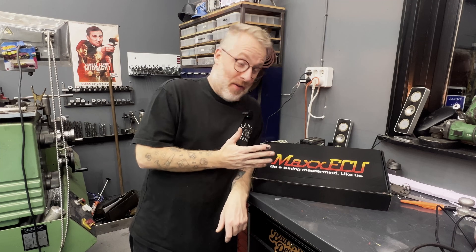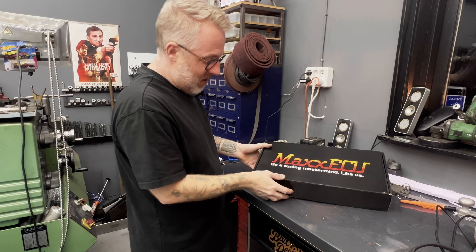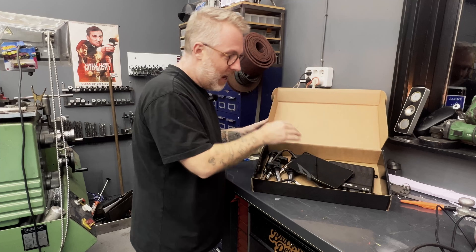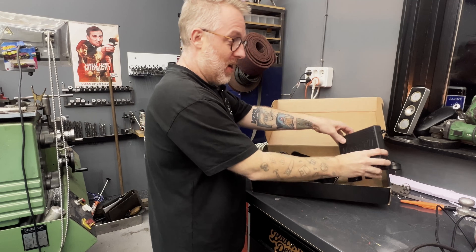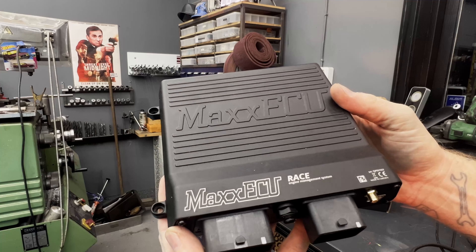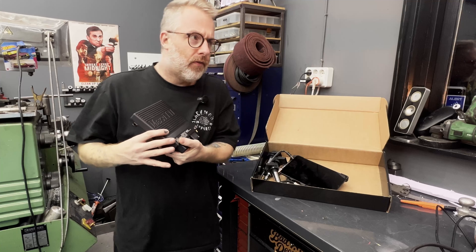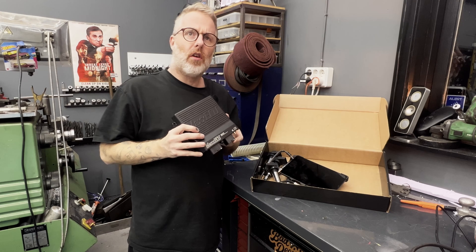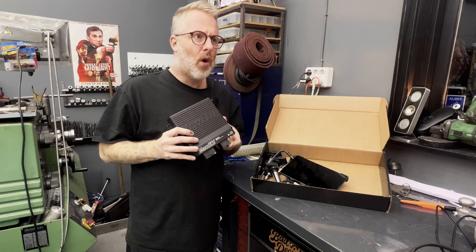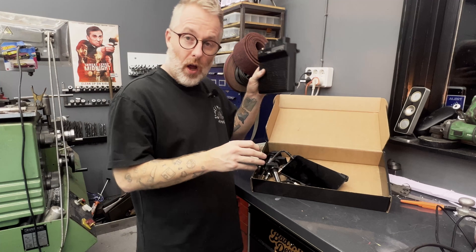Let's start with the big one first. You can already see it on the box: Max ECU. That's right, I bought a Max ECU — and to be more precise, a Max ECU Race, which is on the scale of like four or five models. It's like the second to best, because the Pro is the highest level. But whatever, this is a proper one.